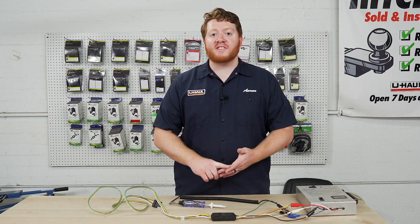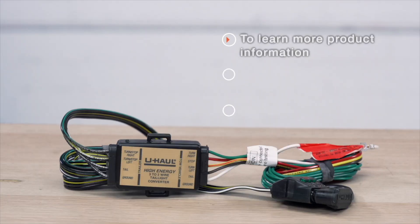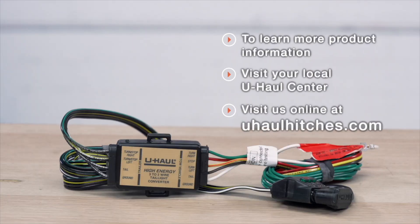You'll need to purchase the same kit that you did before so you can just swap it out. If you have any questions about this, or if you'd like us to diagnose your trailer wiring to find out why it's not working, you can visit your closest U-Haul Hitch Center or visit us online at UHaulHitches.com. Thank you for watching.